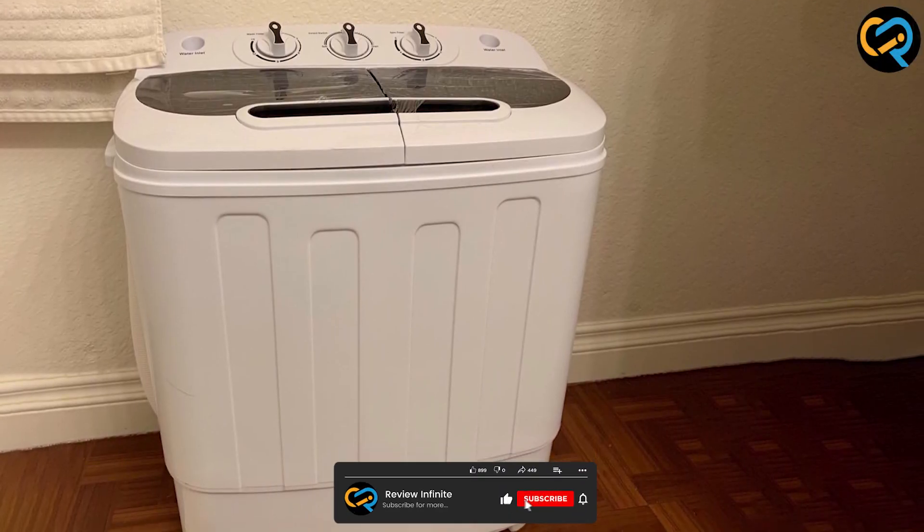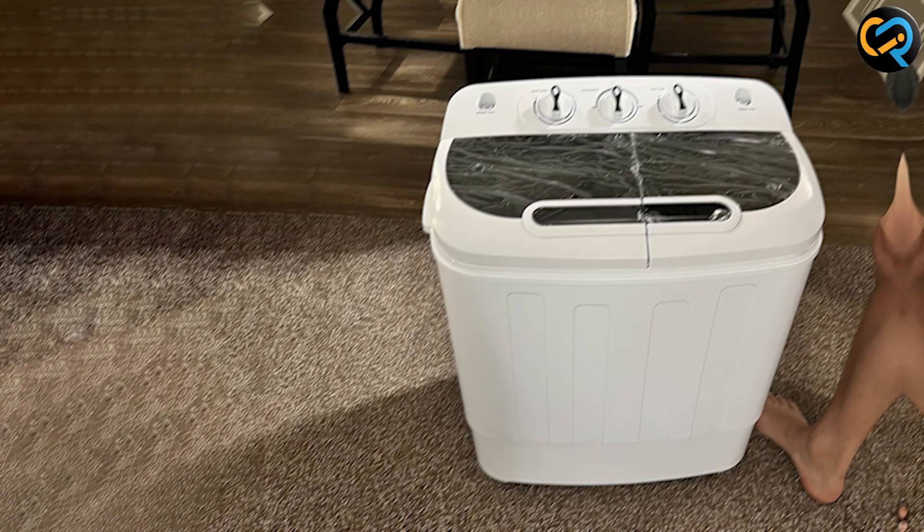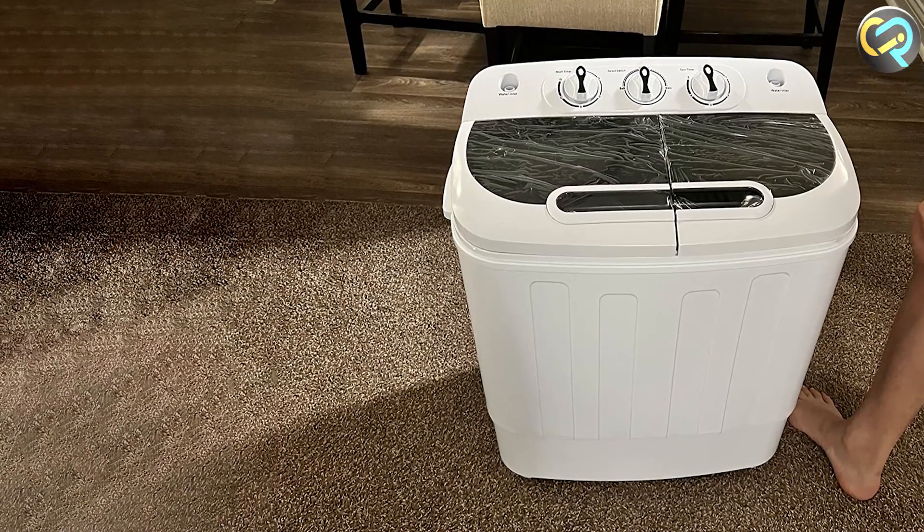We hope this review has helped you decide if the Superdeal Compact Mini Twin Tub Washing Machine is the right washing machine for you. Thank you for watching.